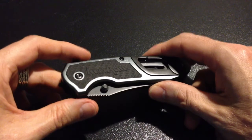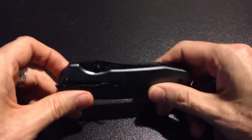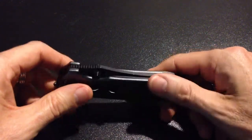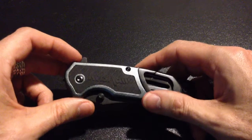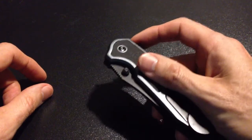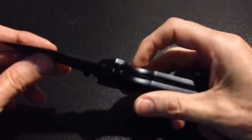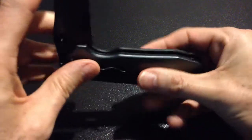It's got a deep carry pocket clip on it, which is nice — that way it doesn't get lost in your pocket. It's got a SpeedSafe open assist on it, which works pretty well. It's got a liner lock, like most good knives do.